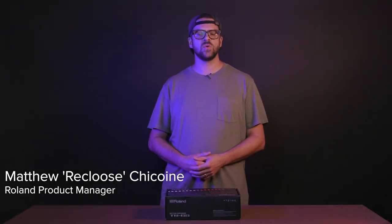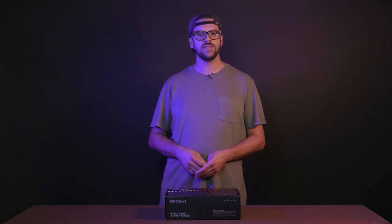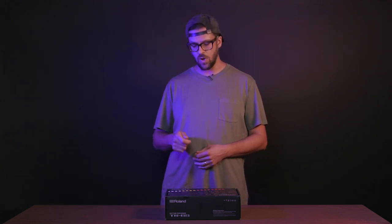Hey, what's up everybody, this is Matt Shaquan aka Recluse here for Roland. Very excited to show you the TR-6S Rhythm Performer today. This is our video manual which is going to cover the key features and functionality of the unit. If at any point you want more information, make sure to download the owner's manual from the TR-6S product page, as well as sign up for Roland Cloud Academy, which is a real-time online learning platform available for all registered customers of the TR-6S.